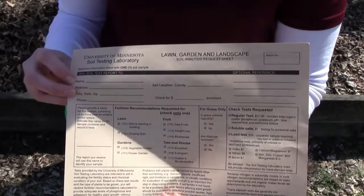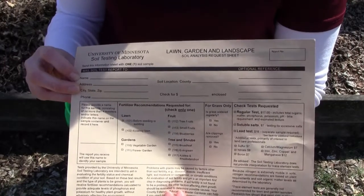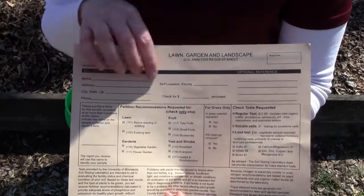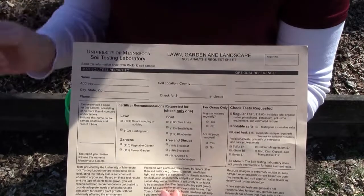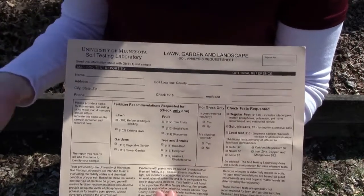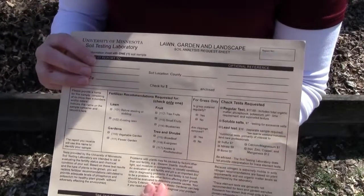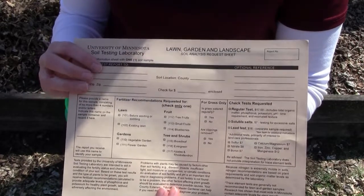This is the soil test form that you will get from your local Extension office. On it, you need to fill out just a couple of simple things: your name, address, phone number, soil location, county, and a check for the cost of the test. Most of the time I have people start with a regular test, and if there are deeper issues we can always go deeper next time.